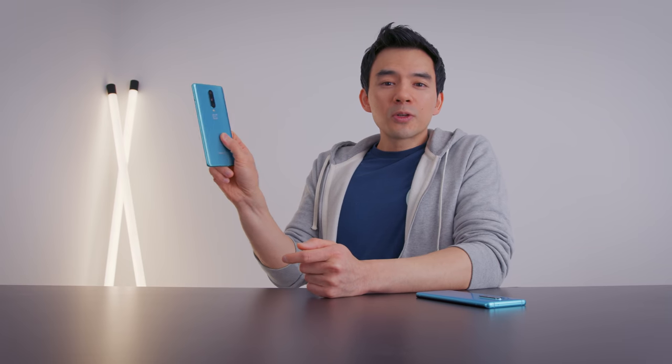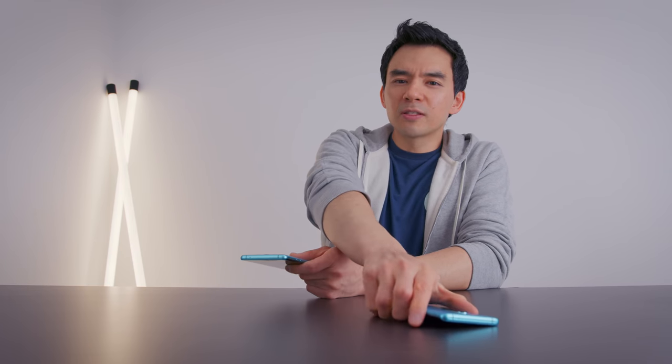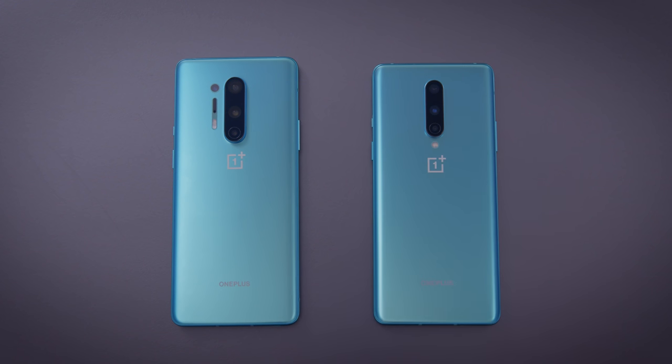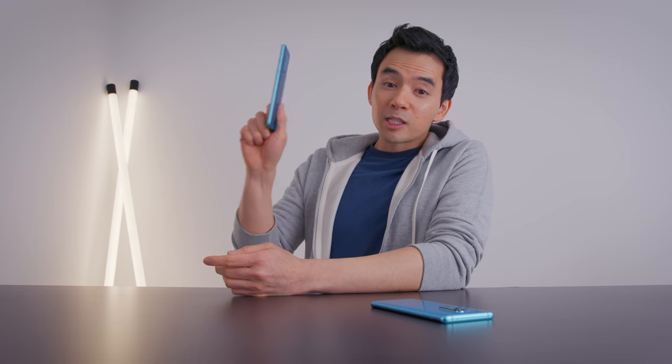I think they priced this at $700 to make the OnePlus 8 Pro look better. When you bring out a $900 phone — the most expensive OnePlus ever — anchoring it next to a $700 phone with enough features stripped away makes that $900 phone look pretty good. I'm convinced they could have put 5 or 10-watt wireless charging on the 8 — add a coil, a couple bucks in cost — but they didn't. It was a purposeful omission. The 8 Pro has to look the best, and the best way to do that is to make the 8 expensive and relatively feature-poor.